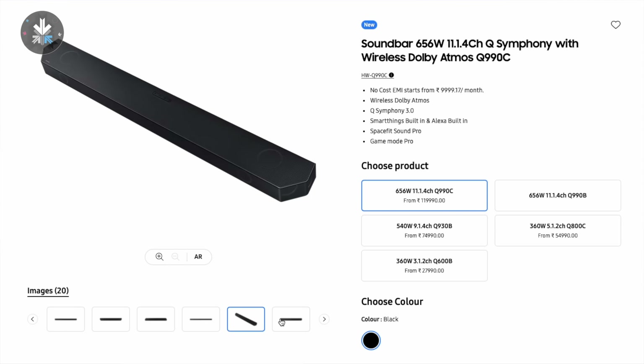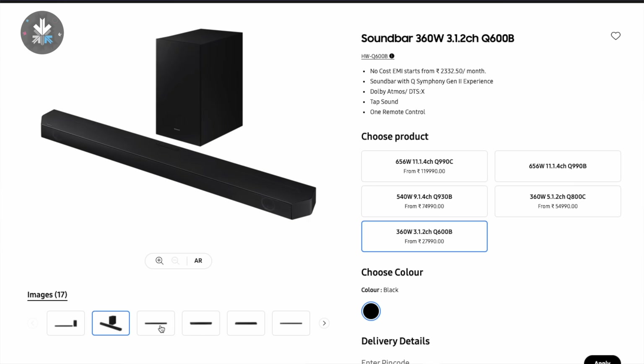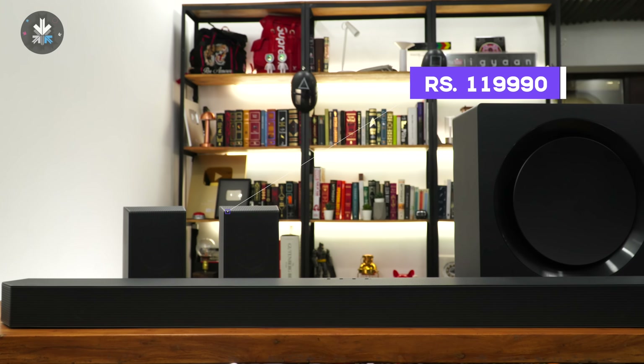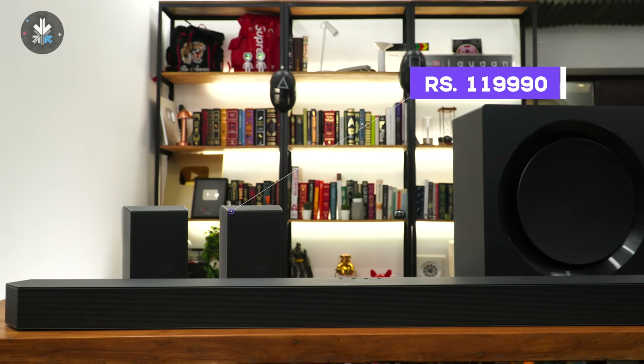The variant we're checking out is 656 watts, but it starts at 360 watts so you can pick and choose your variant as per your requirements. The price for the one we're checking out is somewhere in the 1,20,000 range, but you can save some money and get it for around 1,10,000 if you look around and find some deals and offers.